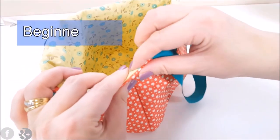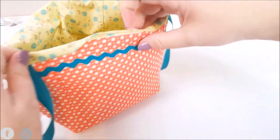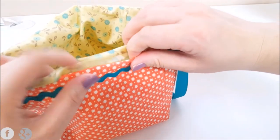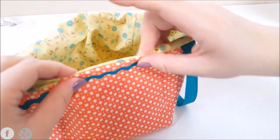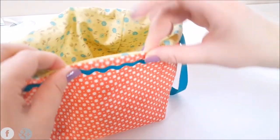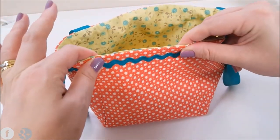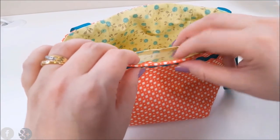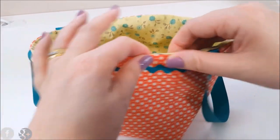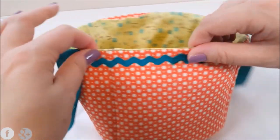Push everything inside the basket and close that opening hole. I recommend getting your iron and flattening everything down. When you come to your opening, just fold everything back the way it wants to go and fold it flat. Flatten all of your fabrics down so it's manageable. This is my open part, and we are going to top stitch all the way around the basket so everything is flattened and perfect.